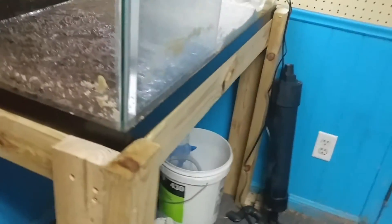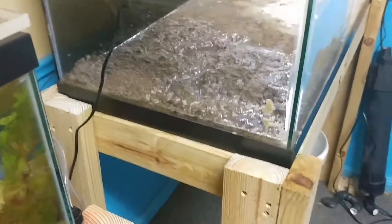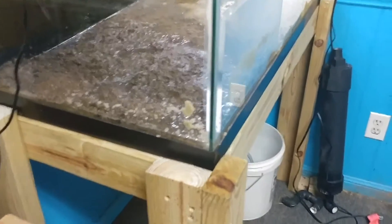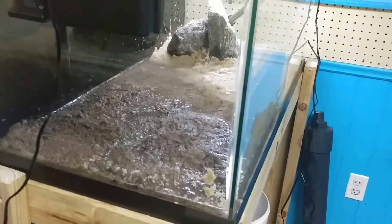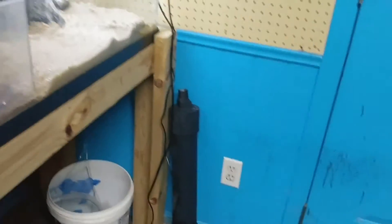I may slide it off to the side, but to be totally honest with you, I doubt I'm ever going to be shooting video from that angle, especially in this tank. And if I do, it's probably going to be well after the plants have grown in.